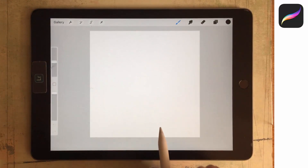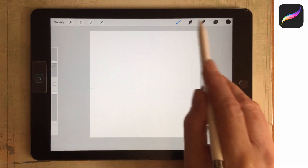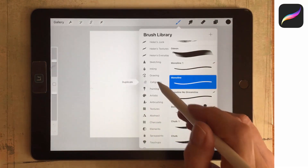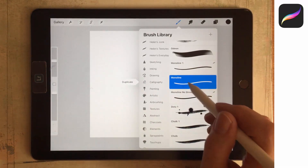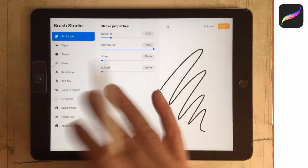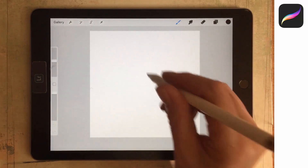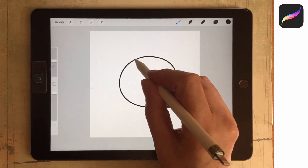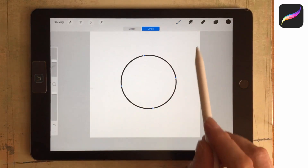For the pattern we're going to make with this brush, I'm going to make a coloured circle. I'll start with a calligraphy brush — go to the calligraphy brush area in Procreate 5. There is a monoline brush here. I'm just going to use it as set up. You could add streamline if you want, but I'm just going to draw a rough circle, pause until Edit Shape appears, tap on it and make sure it's a circle.